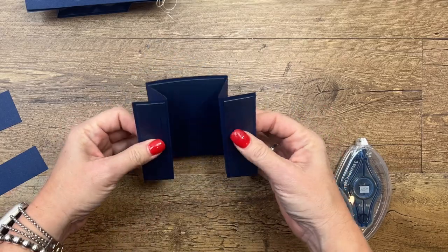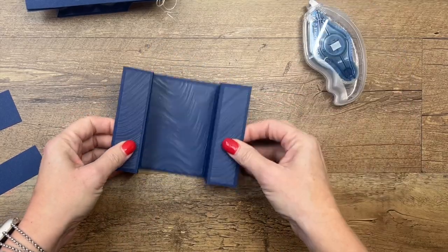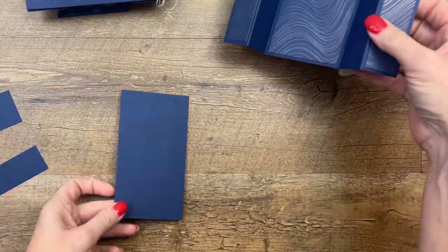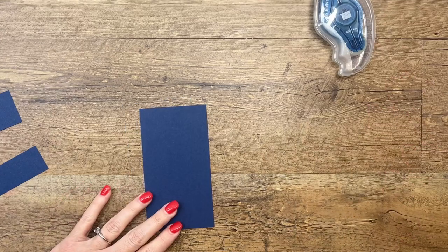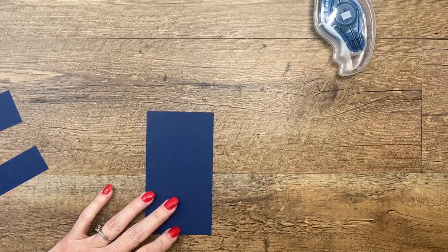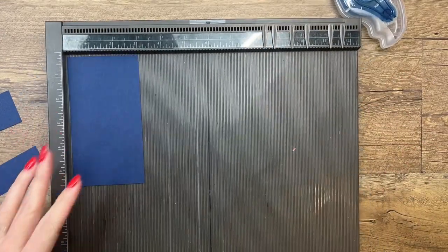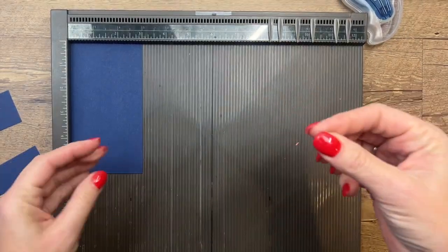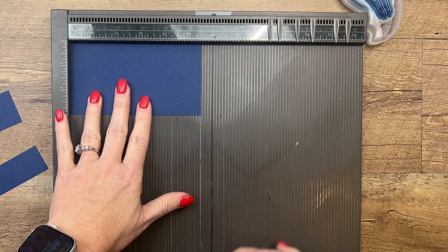That is our base. Now to make the bridge, we're going to have to make our slider first. To make your slider you're going to need this piece — I put my scorer away, simply scored away, but we're going to need it again. This piece is the slider window and it measures 3 by 5 and a half, and you're going to score it at 1 and a quarter and 2 and a half.